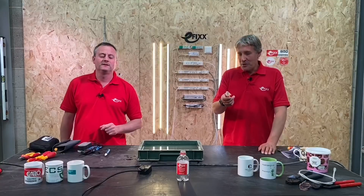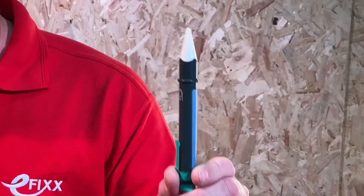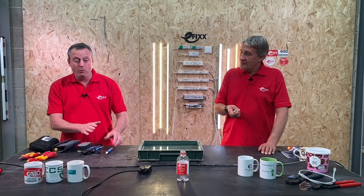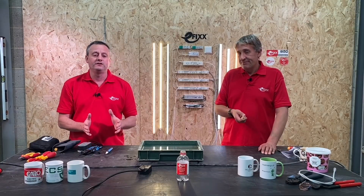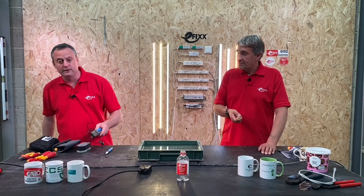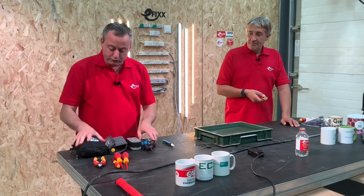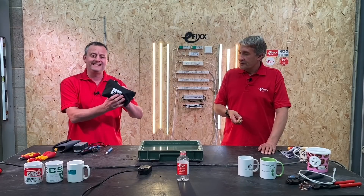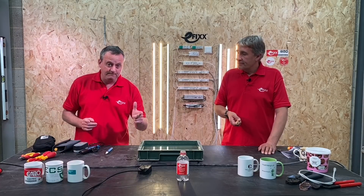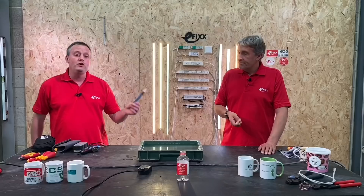Gordon would normally call this a voltage stick or voltage pen. Before going further, it's important to stress that these devices should not be used as a replacement for safe isolation. Safe isolation requires an approved voltage indicator to GS38 standard, an appropriate locking-off kit and procedure to identify a circuit, safely isolate it, and safely work on it. However, this can perhaps be used as an exploratory look at a system.